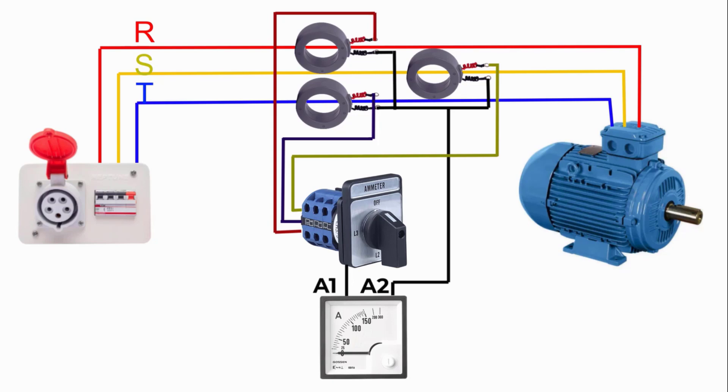In this video, we will learn how to connect three current transformers to one ammeter to measure the currents of L1, L2, and L3.